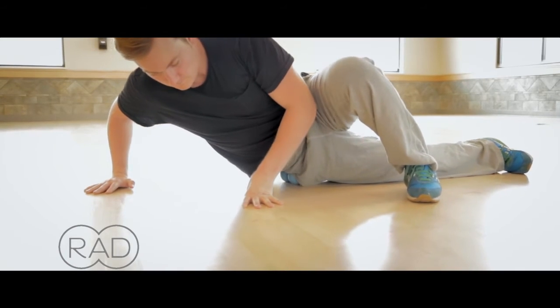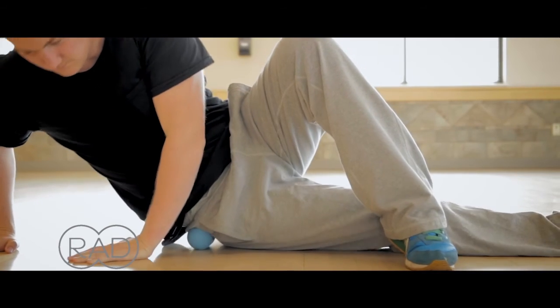You can see that while I started in the back of my hip, I'm actually rotating my torso to the side so I can get at the musculature in the front of the hip.